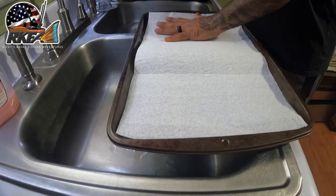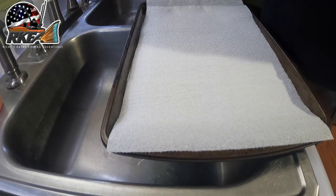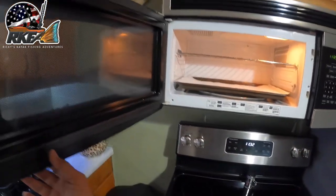Welcome to my kitchen. Let's go ahead and get this tray ready. It goes into the microwave so it's ready for the fish and the fries.